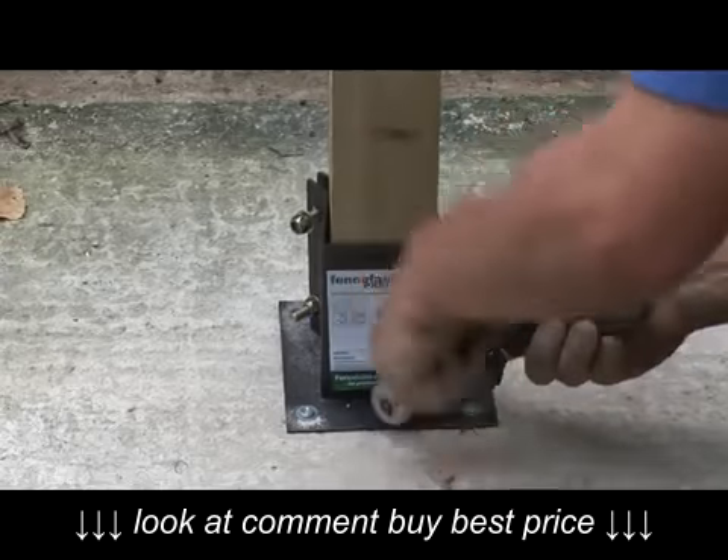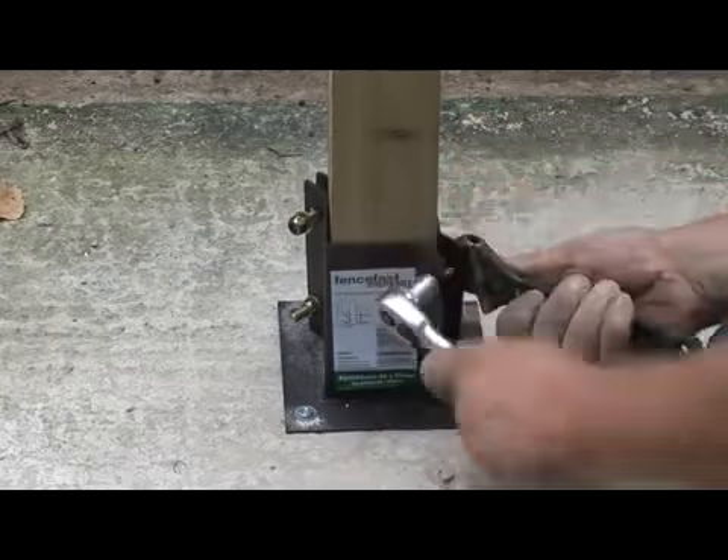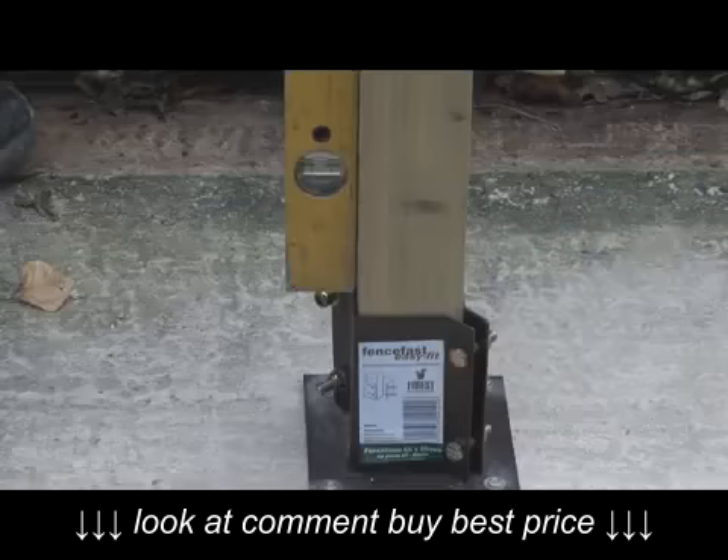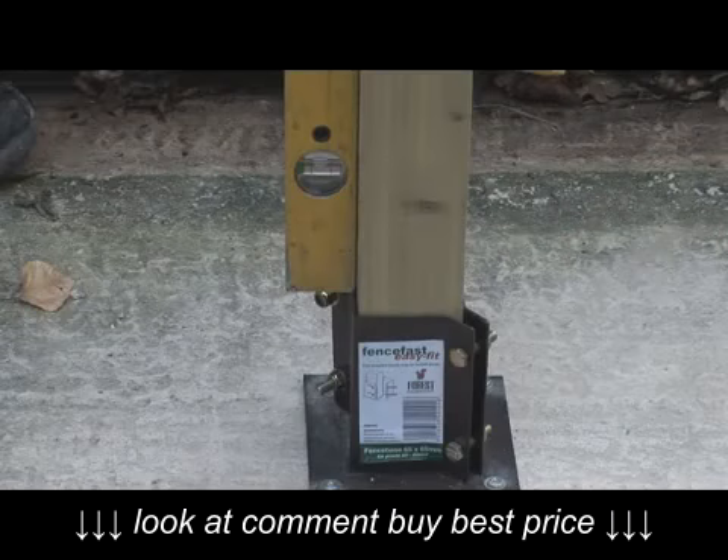A top tip here is to tighten the bottom two bolts first, as this will help to make sure that the post is upright. While you're tightening the bolts, keep checking with your spirit level to make sure the post stays vertical.